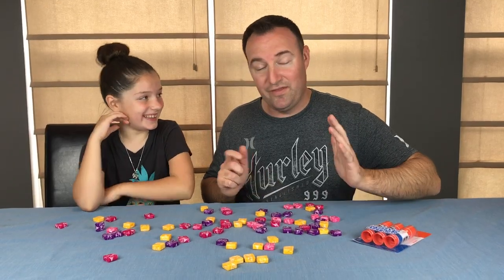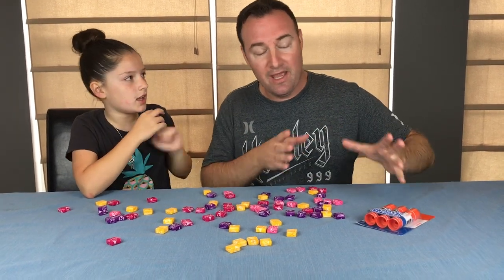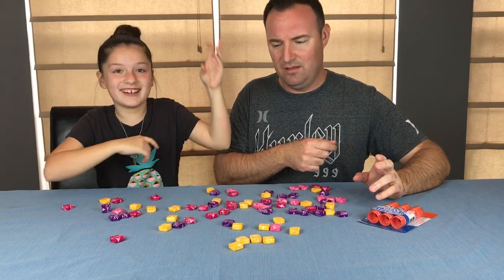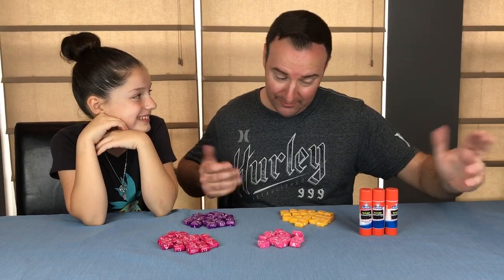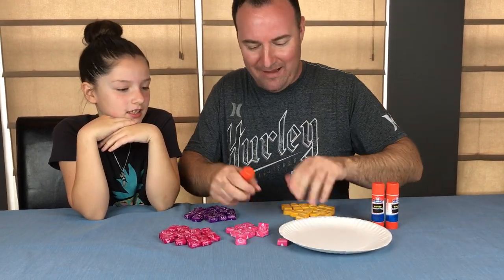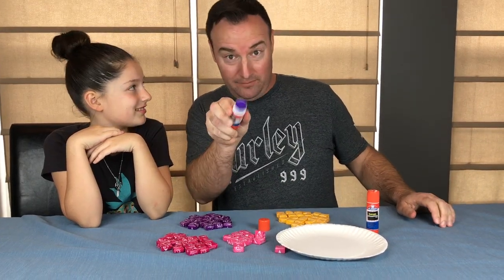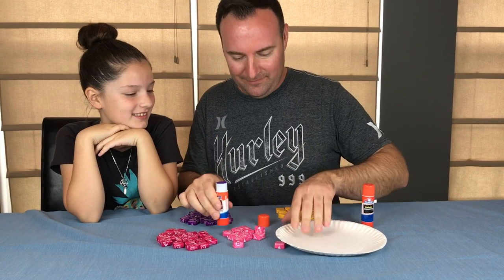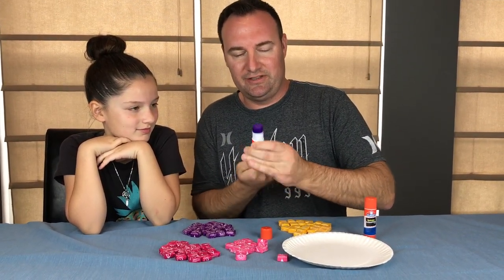We'll start here. We're going to sort these out so that way we can fill them into the casing. Let's grab our glue — oh, nice, purple. You like it? So you can see where it's going. And we are going to remove the glue from the actual glue stick.